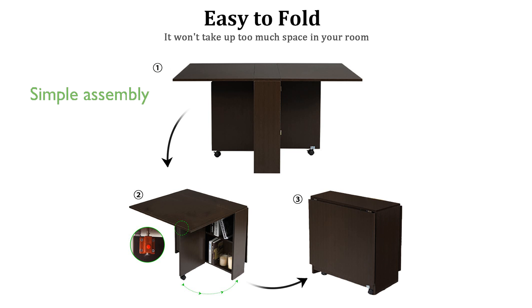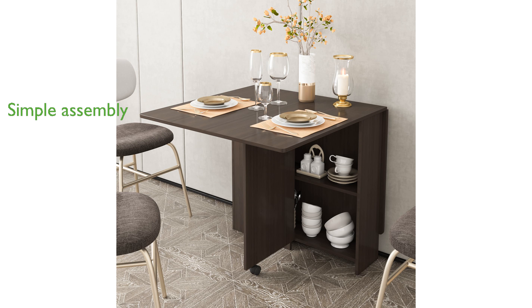Assembly is straightforward, with clearly marked parts and easy-to-follow instructions, allowing you to set up the table in no time.